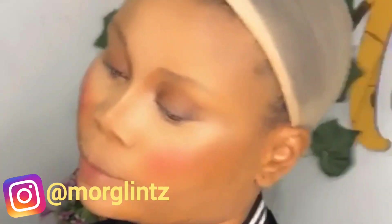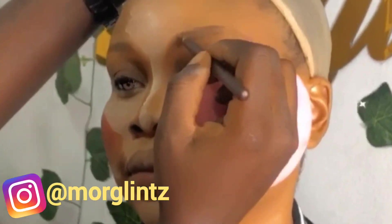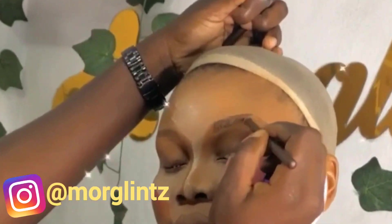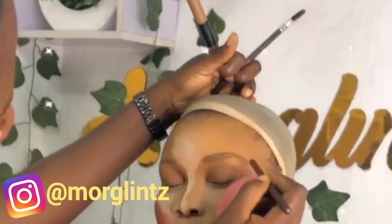After that, I went in by contouring the nose, then I set the concealed part with a setting powder. So that's all about the contouring and highlighting. And here I am making the brows.